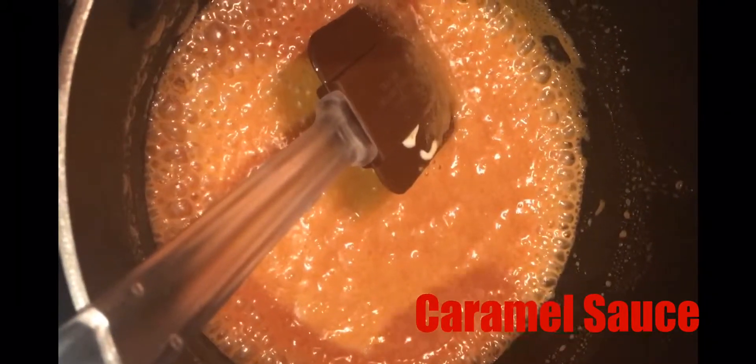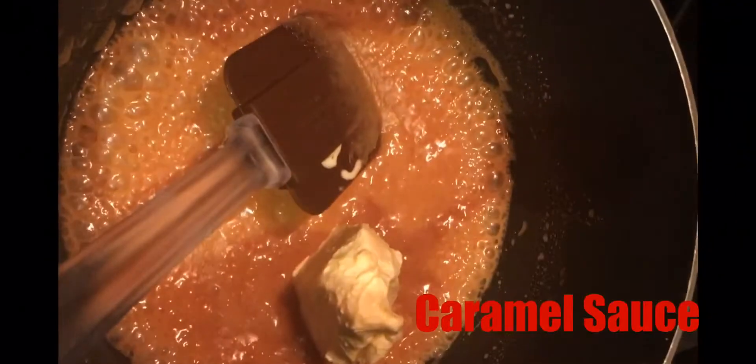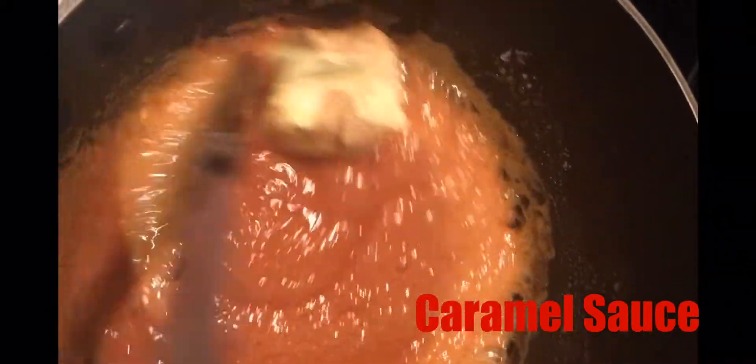This is what we have after adding the heavy cream, and now I'm just gonna go in with some butter. Stir, stir, stir until this is melted.